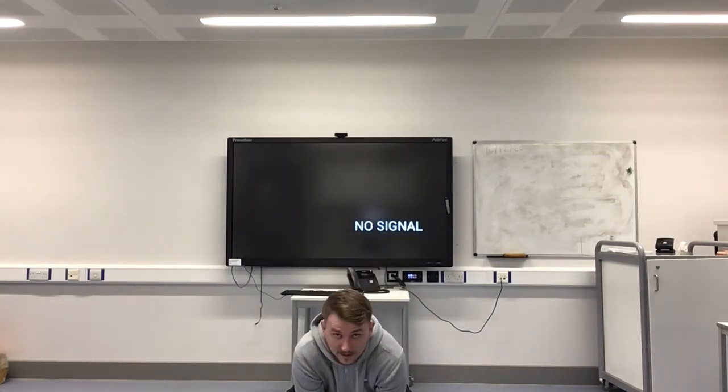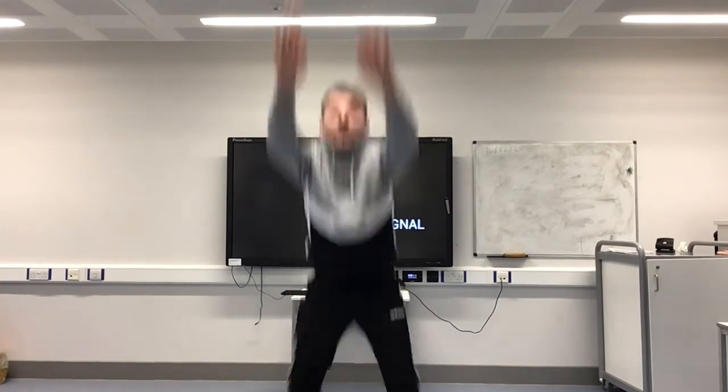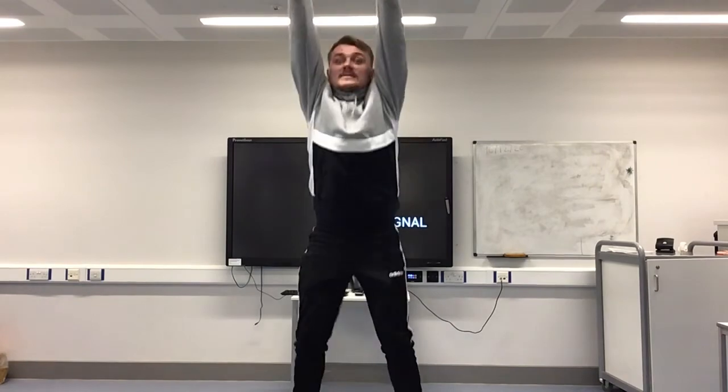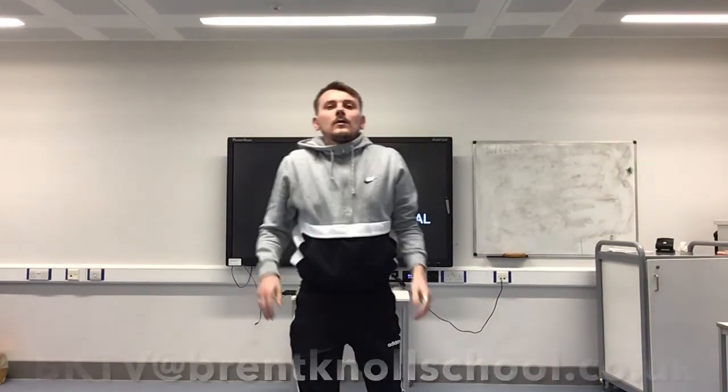Bend down, touch the floor — one, two, three, four, five, six, keep going, seven, eight, a few more, nine, last one — ten! Well done, guys! Give yourself a clap! Well done for taking part, and I look forward to seeing you again on the next episode. Take care!